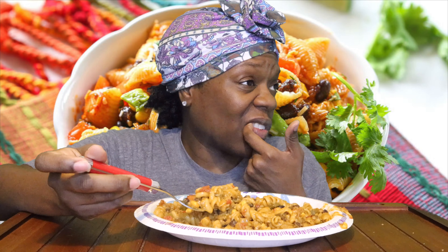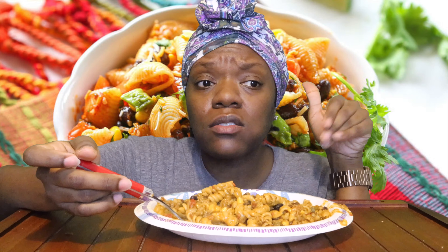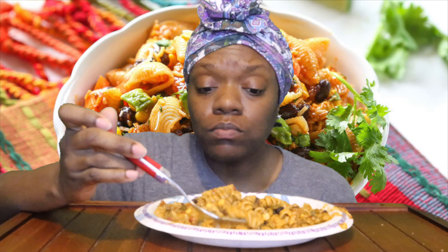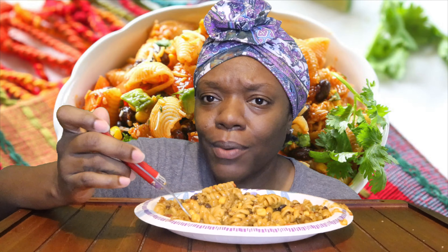My favorite hamburger helper — I have two. One of them was like a lasagna one; I don't even know if they make it anymore. It was a ziti one and it came with this white sauce you could put on top. That one was good. And then the cheesy tuna one. Hamburger helper was a staple in the house — I wasn't mad about it. It was something quick and easy that my dad could make. You can make a lot for cheap, and it was good.